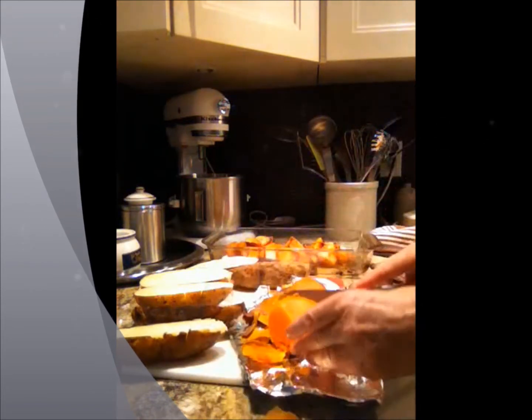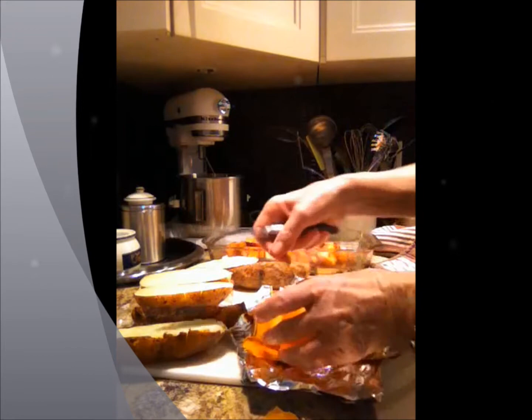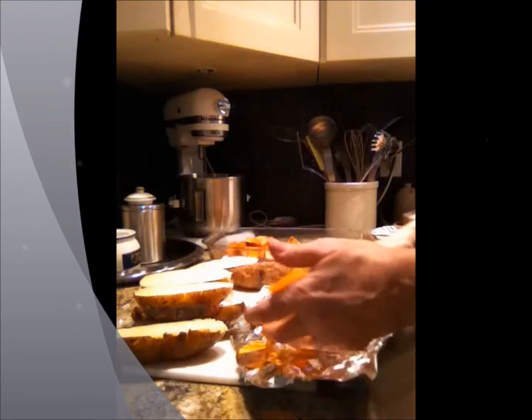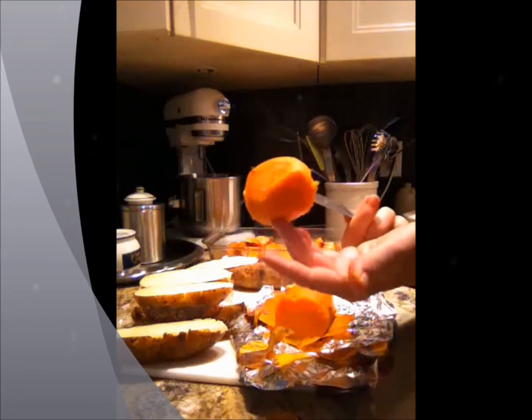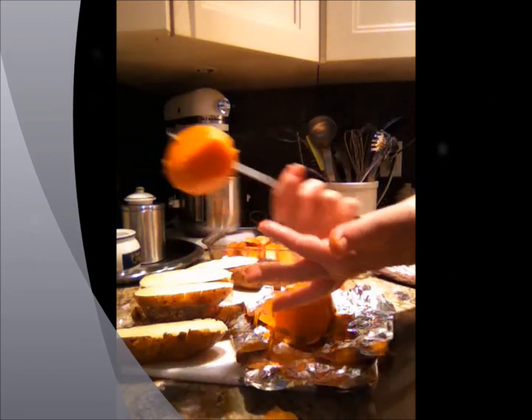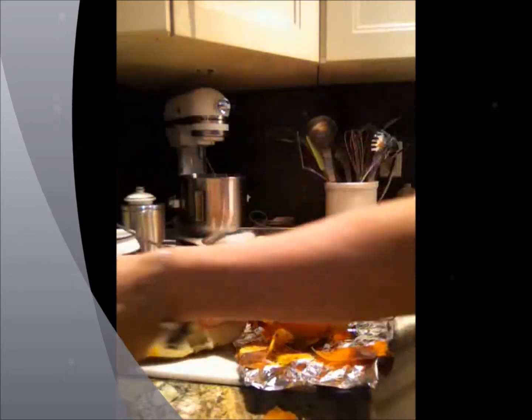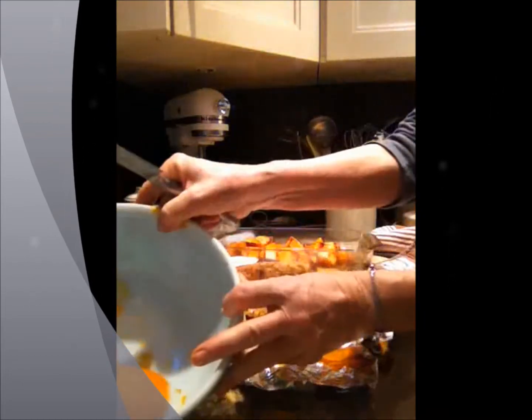Look at that — beautiful. You just pick the skin off like that. It's still very hot but it's absolutely perfect. Look at that — perfectly roasted. It's all going to go into my bowl now and I'm going to mix that up.